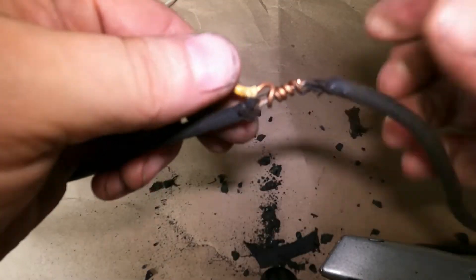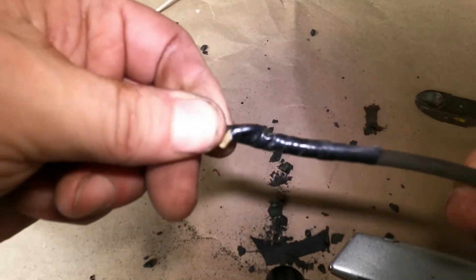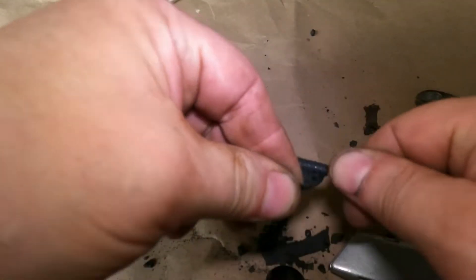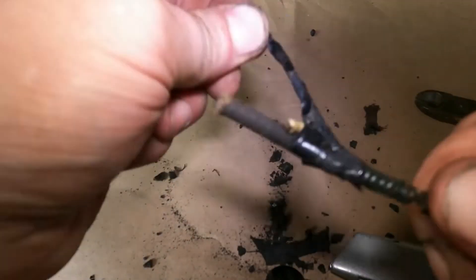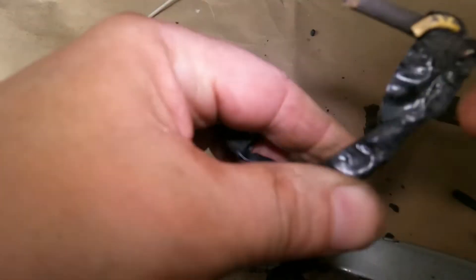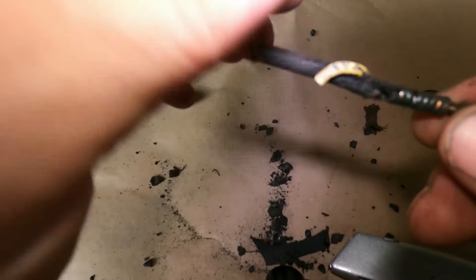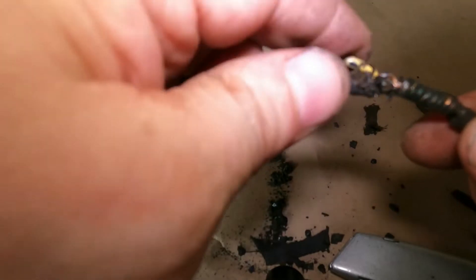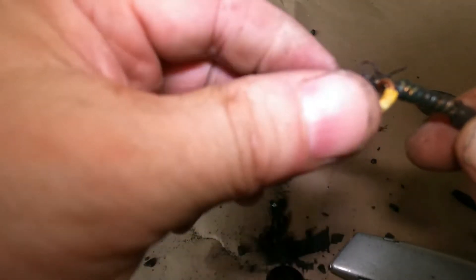Spliced in between the two knob-and-tube wires. This next one — again, inappropriate. It even looks like they tried some kind of glue to hold that tight on there. But regardless, there's still a bad connection and a hazard.